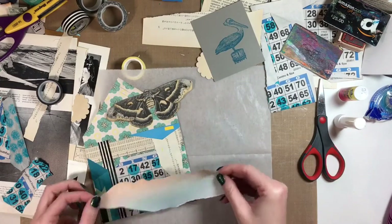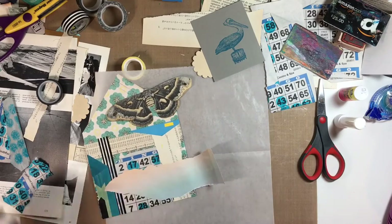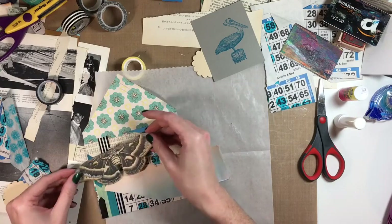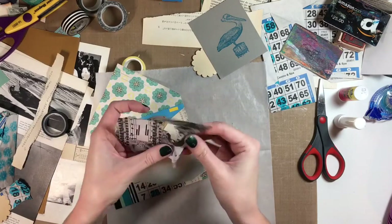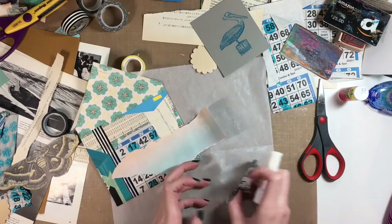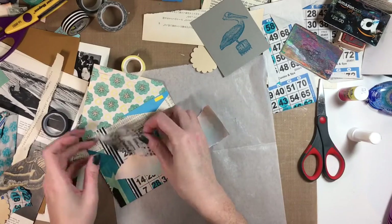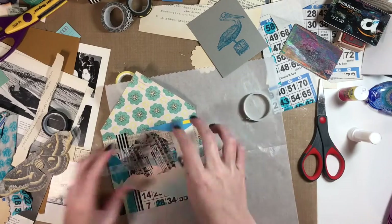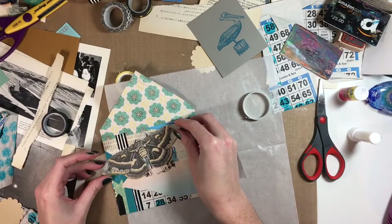For all of these scraps, they're just really random washi tape, and that Maker's Magazine thing I talked about in my last video — it's like a paper company that sends out a quarterly magazine. I think it's quarterly; I don't get it anymore but I kind of want to resubscribe. All of my scraps, I've had for years and years and years.